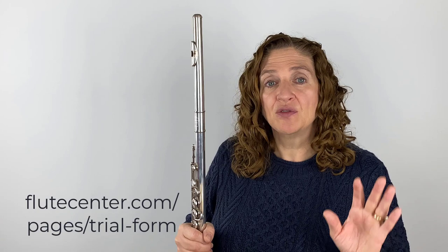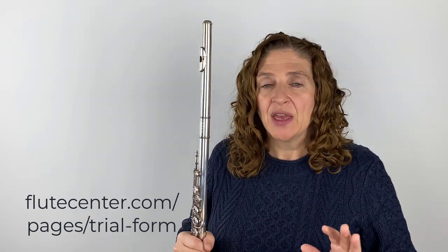To start your flute trial, you'll first want to go to flutecenter.com and fill out the form. They'll ask you some questions about what you're looking for, and that will notify their resident flutists that you are looking for a flute. Someone will give you a call or email you, and they're going to help you pick out the right flutes for you.